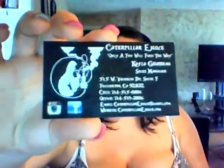You can find Caterpillar eJuice at CaterpillarEJuice.com. The flavor we have for review is Ace of Spades. It is six milligram, so safe to drip.